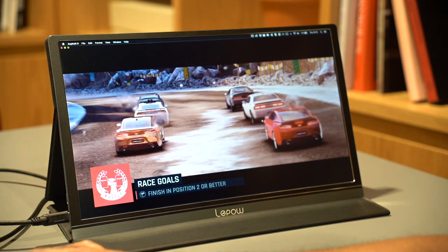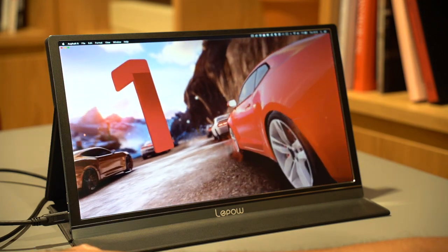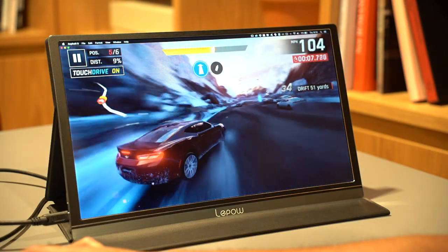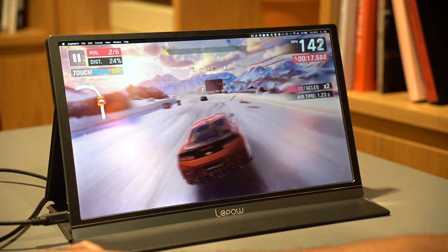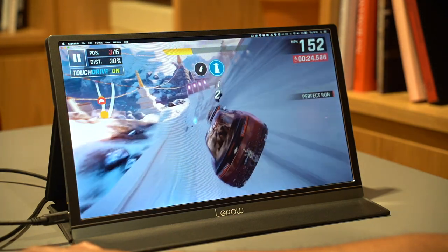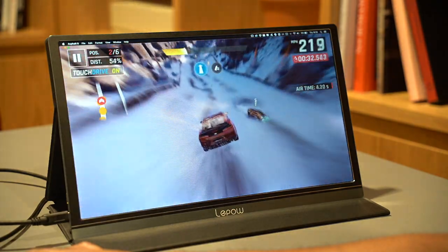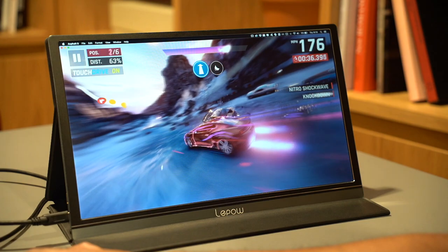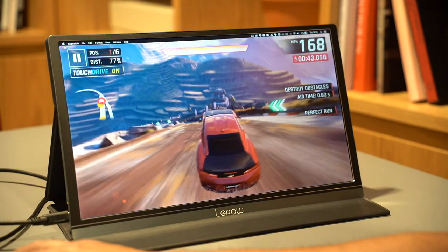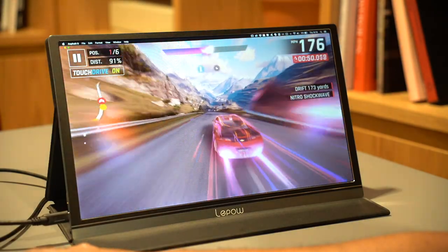Another use case is gaming — you can connect a PlayStation, Xbox, or Nintendo Switch using the HDMI cable to the mini HDMI port, making it very convenient to take your gaming setup wherever you go. Here's an example of me playing a game using Steam connected via my MacBook Pro. The quality, colors, and display look exactly the same as playing natively on your original device — no difference at all. You can also adjust the display to change brightness, contrast, temperature, and colors to enhance your gaming experience.